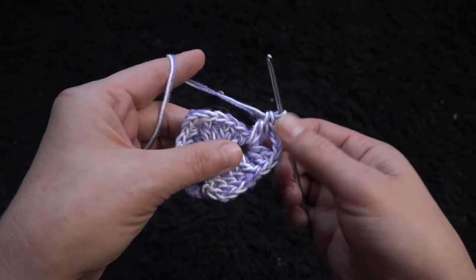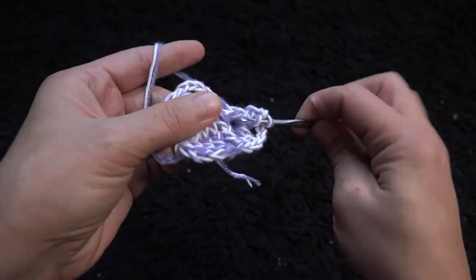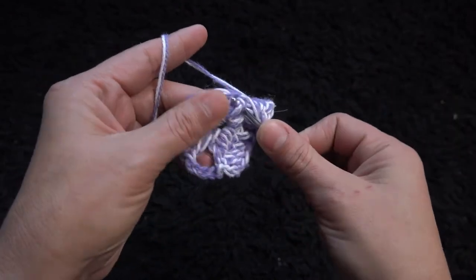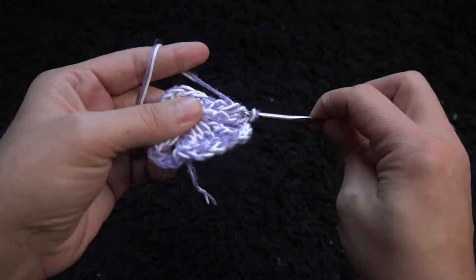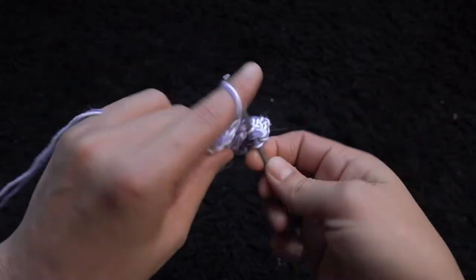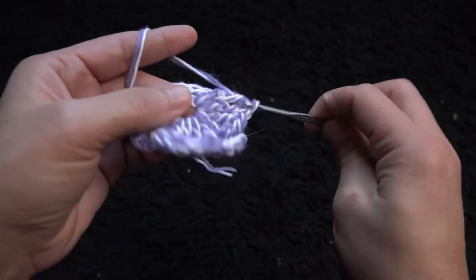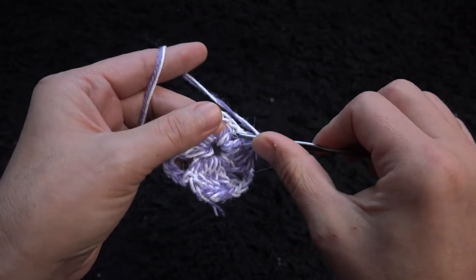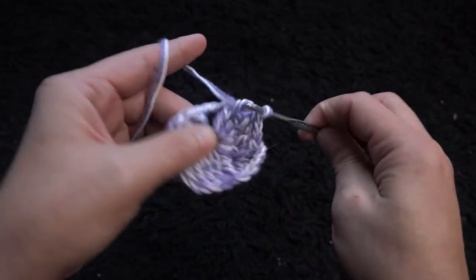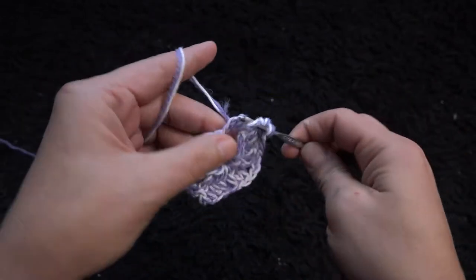I'll chain three, then through the same three chain loop I'll make two double crochet. Through the next five double crochet chains I'll make one front post double crochet.